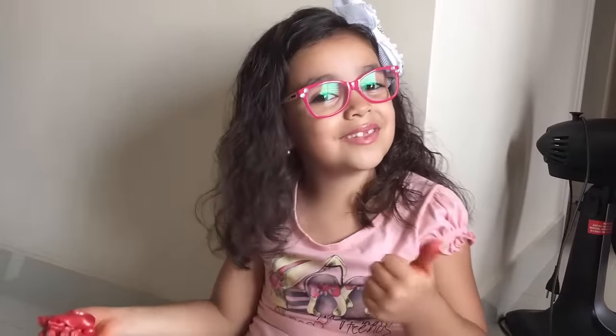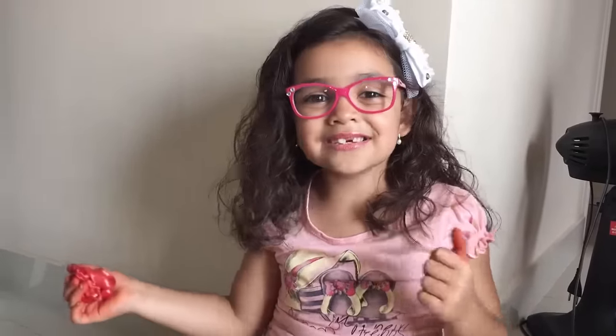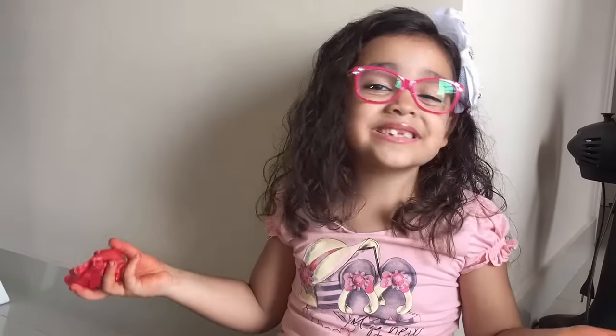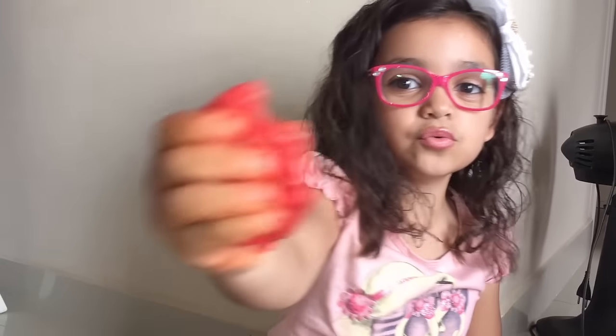Então, galerinha, foi esse o vídeo. Espero que vocês tenham gostado. Se gostaram, deixe o seu like, se inscreva no canal. Também não se esqueça de me seguir nas redes sociais, que fica no início do vídeo e na caixa da descrição. Um super beijo para todos vocês que me assistem. Tchau, tchau, até o próximo vídeo!